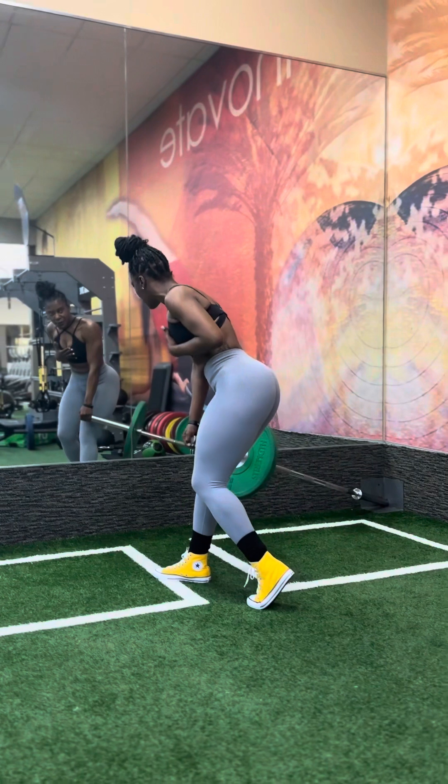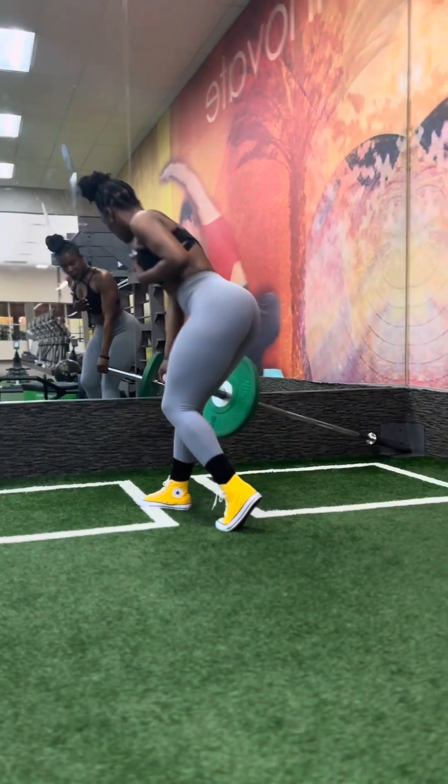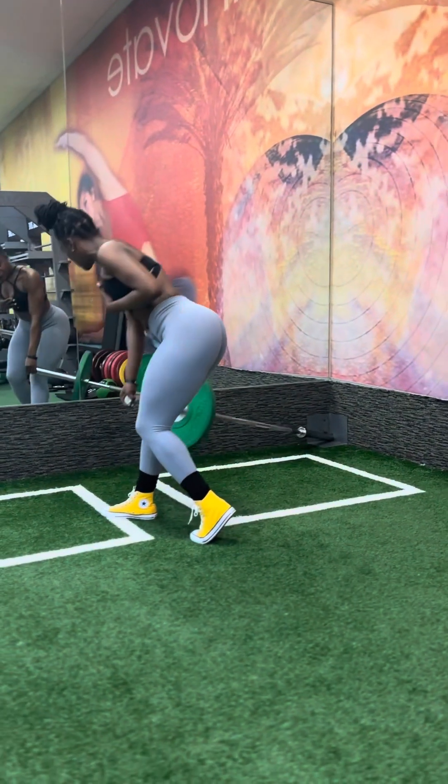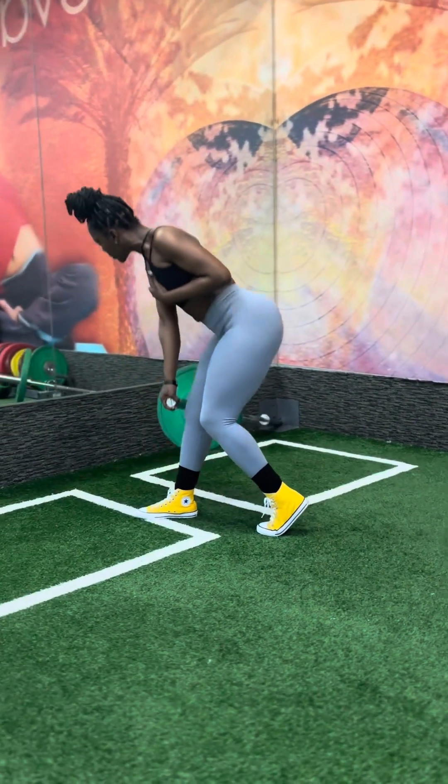Look at that — look at them hamstrings work! Yep, yep. You definitely gotta try the B-stance RDL if you want to grow your hamstrings, glutes, and lower buns. This is the go-to for that.